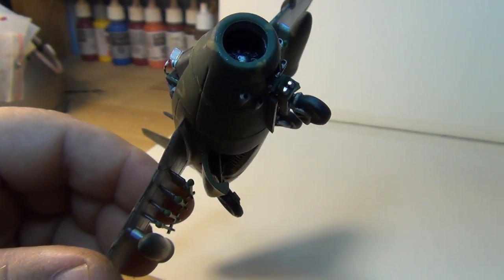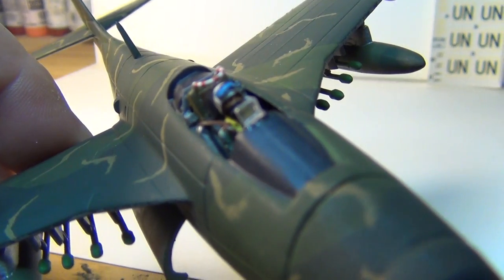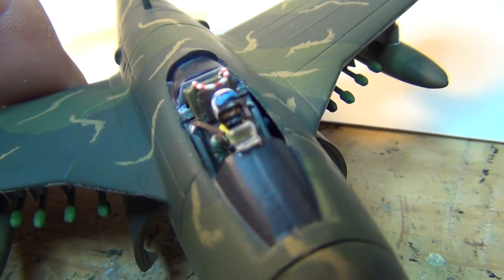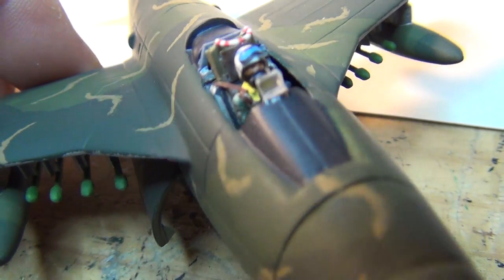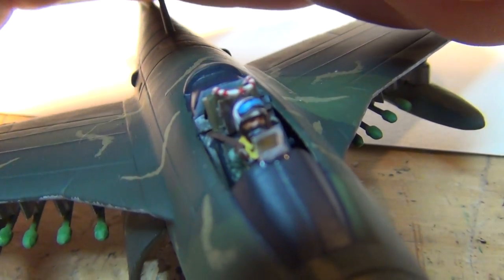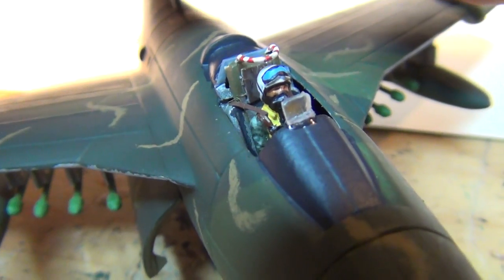Painted the headlights in chrome. And if you look closely, I did add a little gun sight.